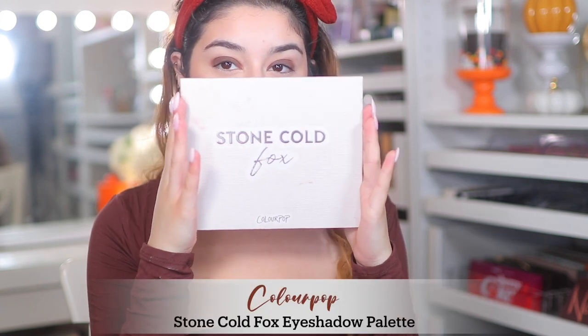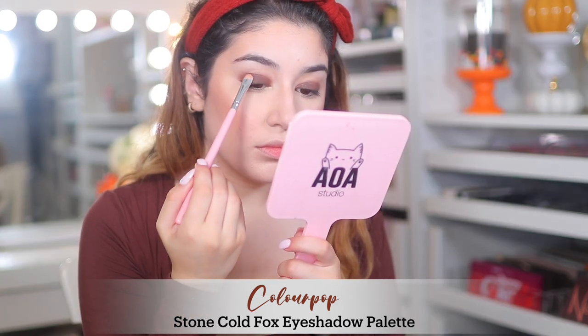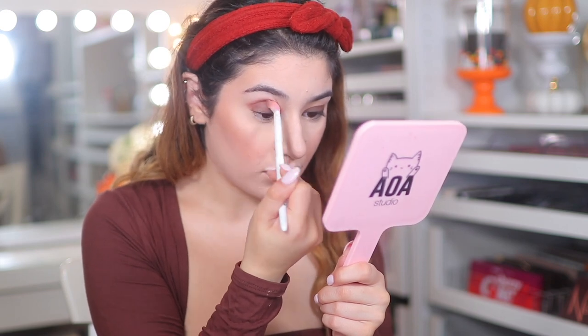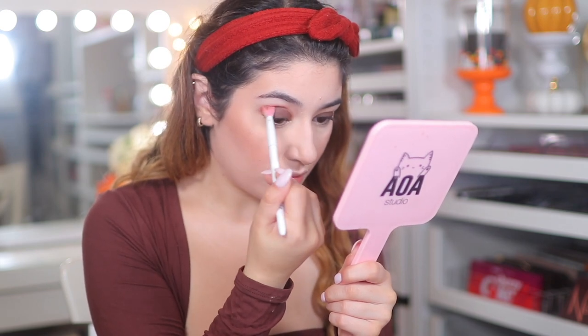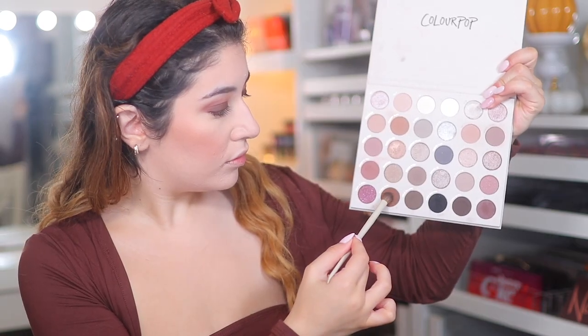I'm going into the ColourPop Stone Cold Fox eyeshadow palette, taking the matte brown shades and packing them on my lid to set that cream eyeshadow base so it doesn't budge and to intensify the brown even more. Next I'm going into a kind of mauve-purple shade and putting that in the crease — I wanted to add a little colour so it's not completely brown, and it added a nice warmth to the look. I then go in with a smaller brush, mix in two dark matte brown shades, and further deepen up the crease.